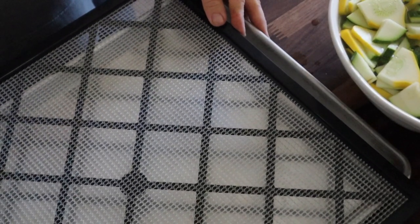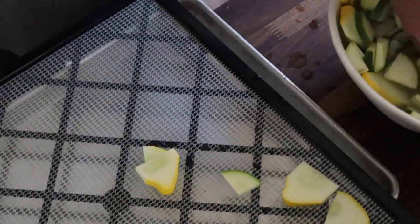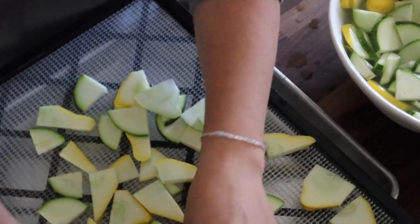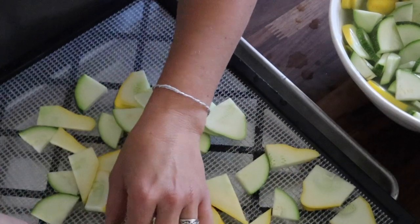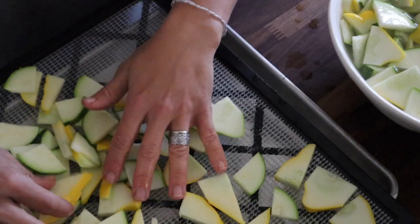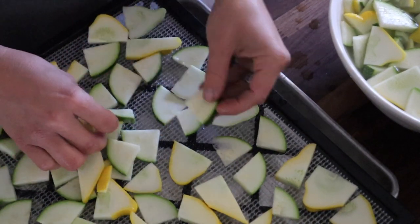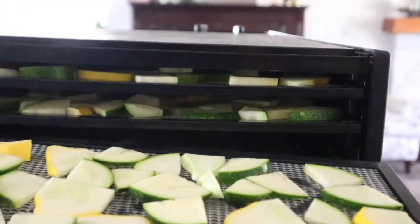They're just mesh trays so that air can flow through and dehydrate. Pop a tray underneath so the drippings can go there, and then just lay them out — you can grab them and make sure they're individually laid out so they all can have the airflow. If they're on top of each other or too close, you're not going to get a very good result or it'll just take longer to dehydrate. You want to fill up every nook and cranny to the best of your ability.